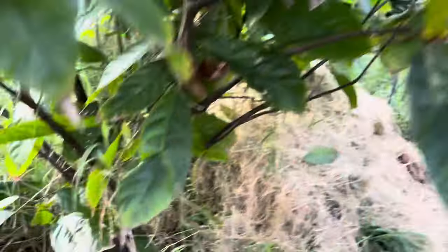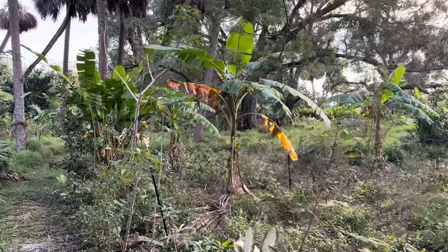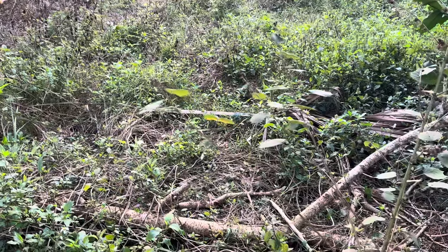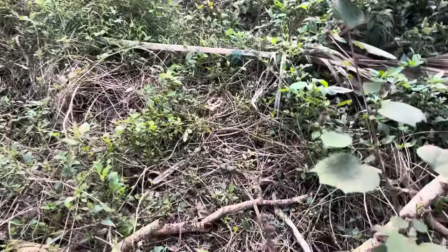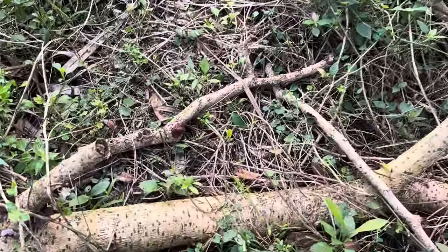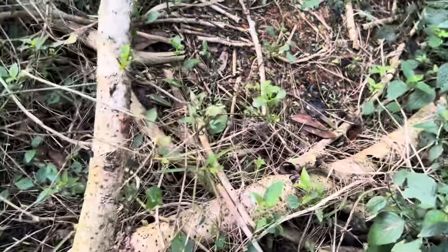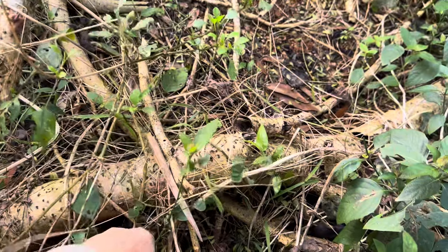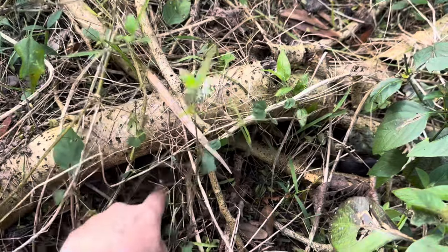Our cacao looks great. I'm going to put this over here — shove it in the ground and mark it. I'll do it over here with these other trees I have growing along this log from the iguana cast tree, which is a nitrogen-fixing tree. We don't remove any sticks or stuff.